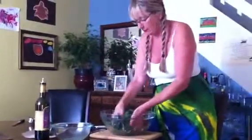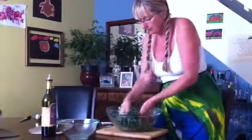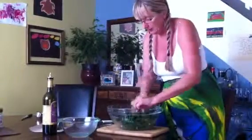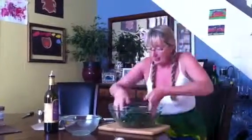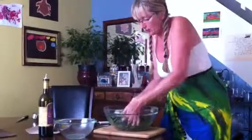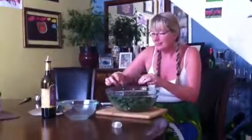I serve this every Thanksgiving — this is our salad and my friends love it. All of the lemon juice sort of breaks down the kale a little bit, and you let it sit for about 15 minutes. You can adjust the seasoning if you want.